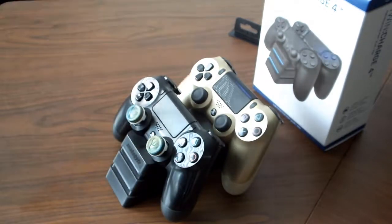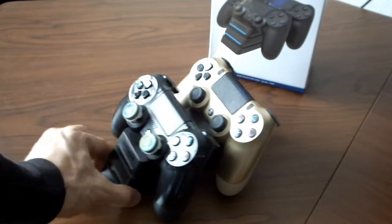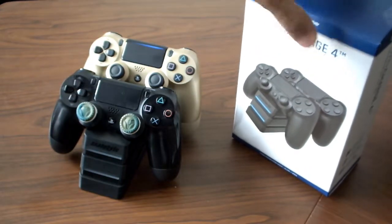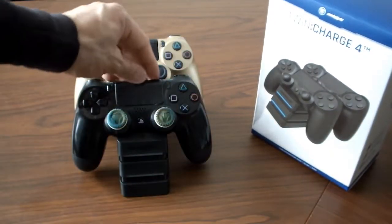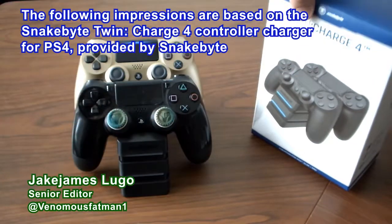There you go — that is the Snakebite Twin Charge 4 charging station for the PlayStation 4. You guys got some good insight about this. I'm actually gonna be taking a look at some other Snakebite accessories and products very soon here on thecoalition.com. I've actually been talking with them to see if we could take a look at some other products that you guys could actually get a kick out of.